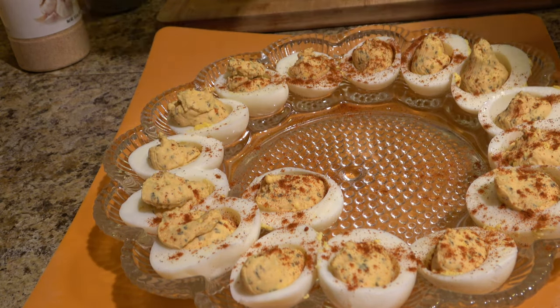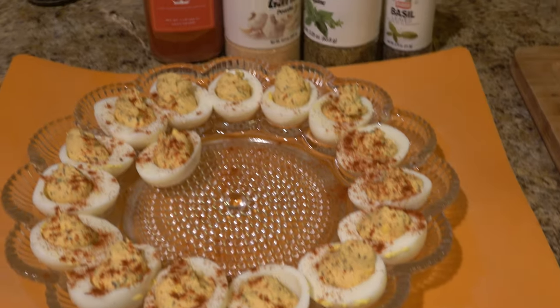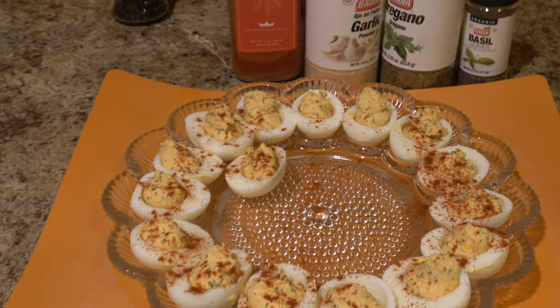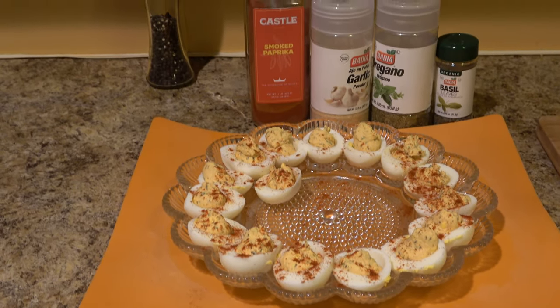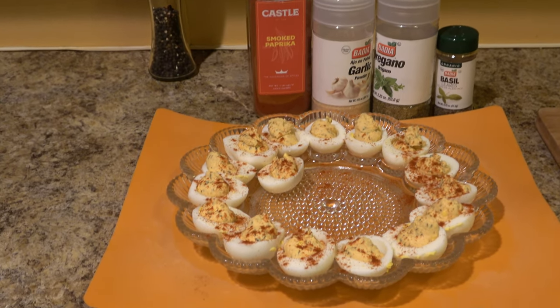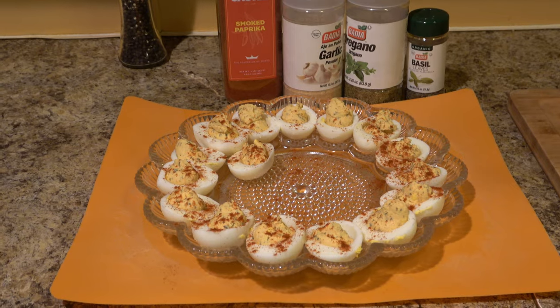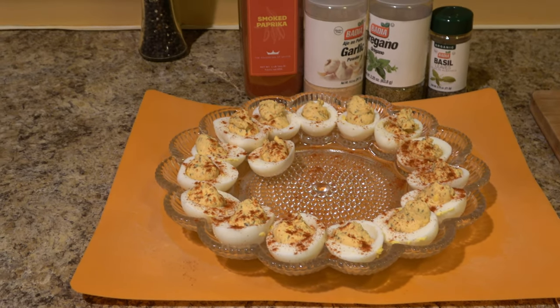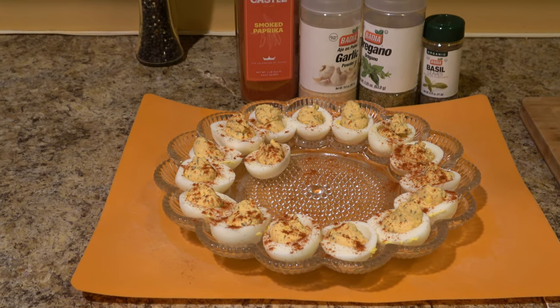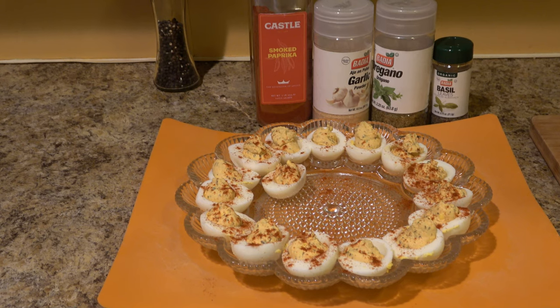It also makes them look pretty, so if you're going for presentation it does give a nice look. There you go — that is my version of deviled eggs. We've got chickens here so we always have tons of eggs, and we try to find creative ways of using them up. If you have any questions or comments, or want to share how you make your deviled eggs, please let me know in the comments below and feel free to like and subscribe.